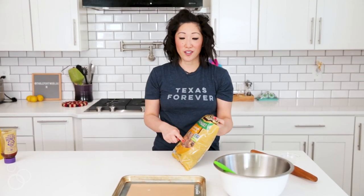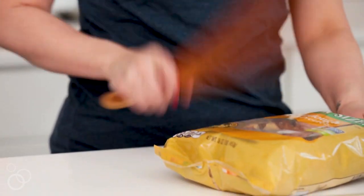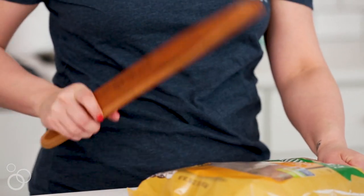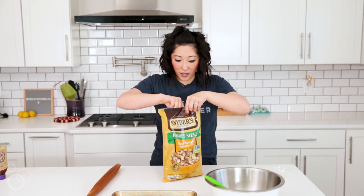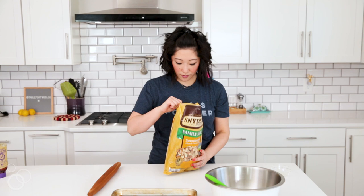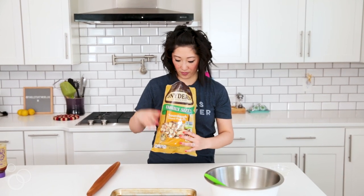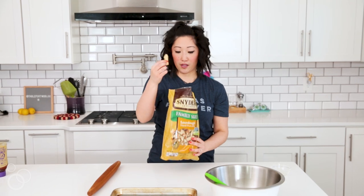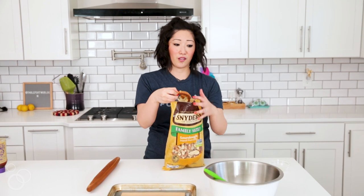Next, we are going to crush these hard pretzels with a rolling pin. This is a great way to get out some aggression. Let's take a look at our aggressive work — yes, these are perfect, they're like bite-sized pieces. Some are big, but as you're putting them into the bowl you can just break them into pieces.